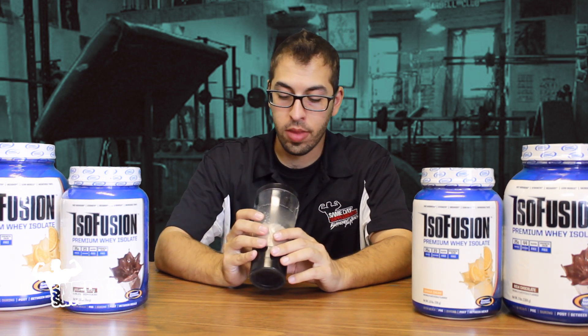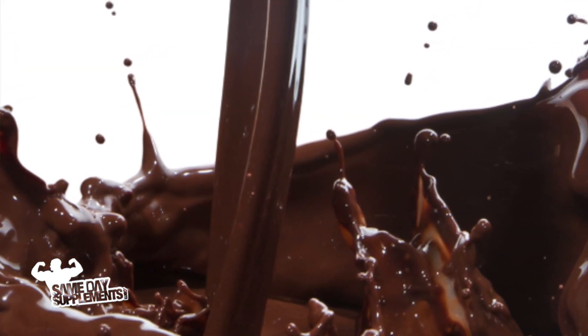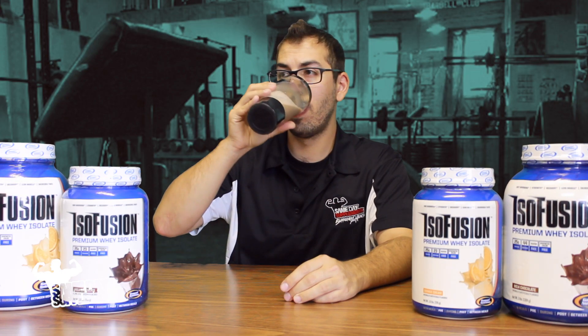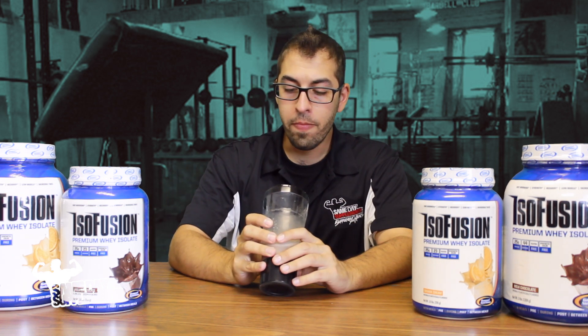This is a protein that I probably wouldn't want to take with milk just because of how thick it is already. No clumps, no textures other than a nice, smooth, very drinkable protein. Very nice. Mmm. That's really good.